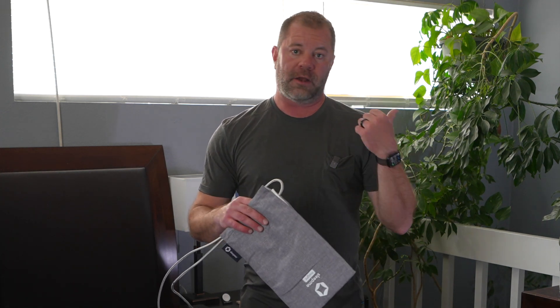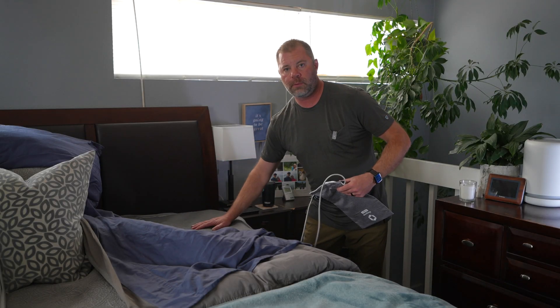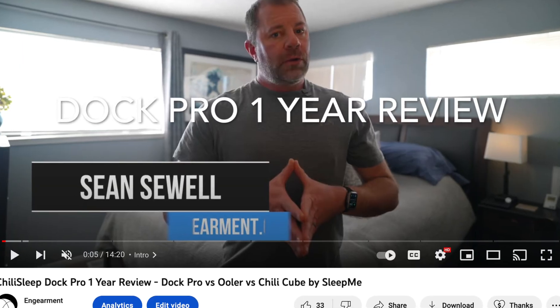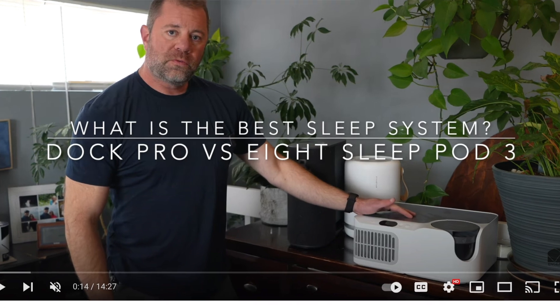However, if you have a Dock Pro from Sleep Me — which we do right there, the Chili Pad Pro right here — this whole system works together and uses artificial intelligence to adjust the temperature to improve your quality of sleep. That's really awesome. But what's even more awesome is you don't have to have the Dock Pro, which is an investment, a few thousand dollars. We have detailed reviews on it — first year of use, second year of use, comparisons to other sleep systems. I'll put a link below so you can learn more about the Dock Pro.